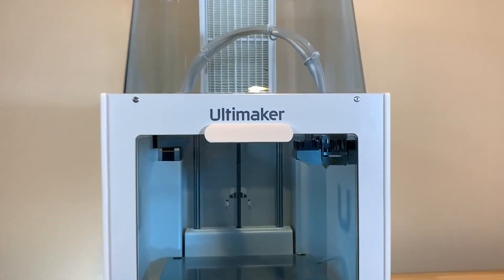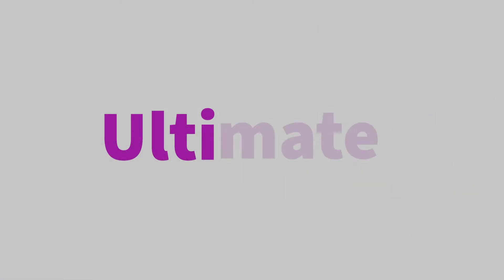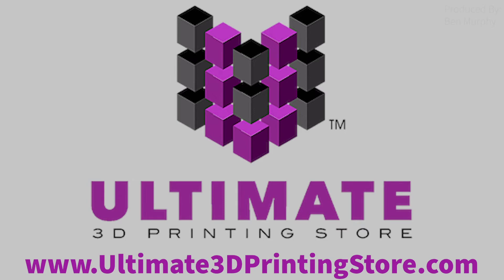This is Ultimaker. This is Ultimate 3D Printing Store. Head over to www.ultimate3dprintingstore.com for Ultimaker printers, parts, filaments, and more, all for a reasonable price.